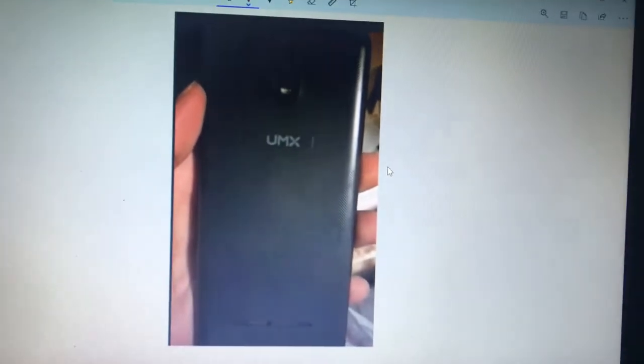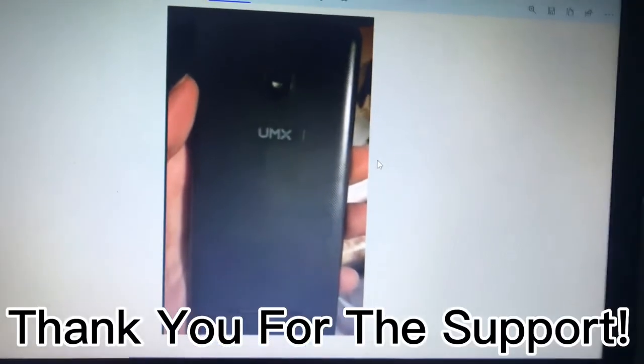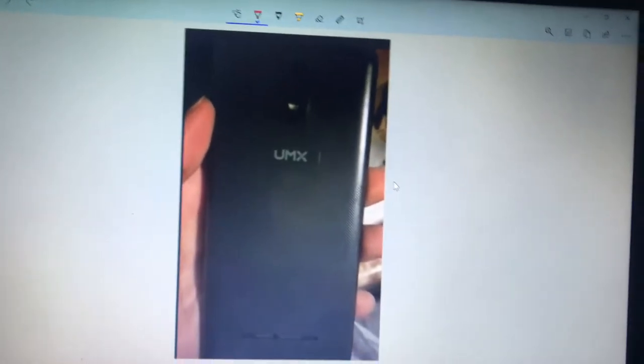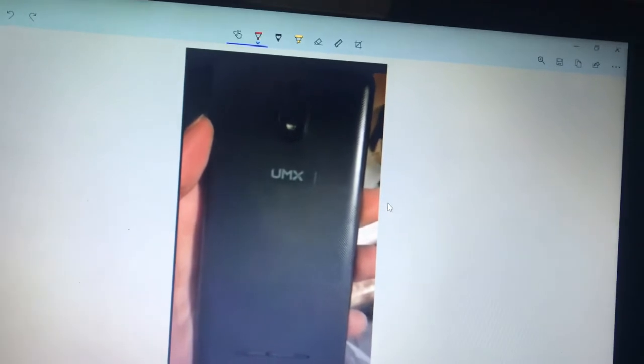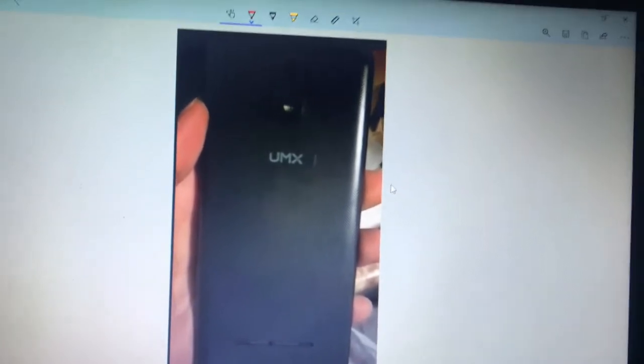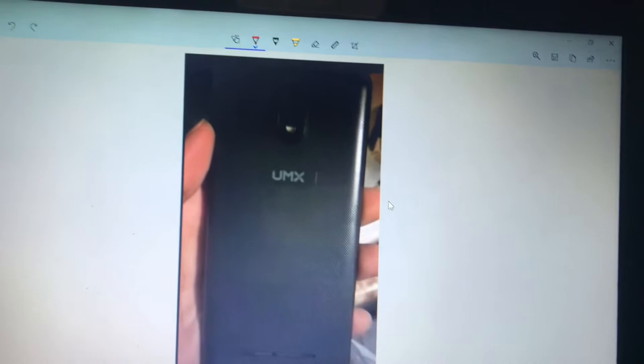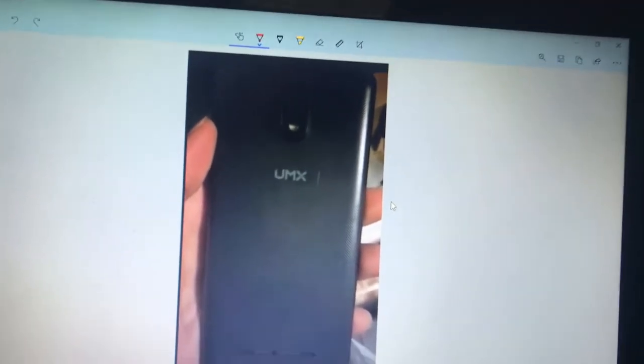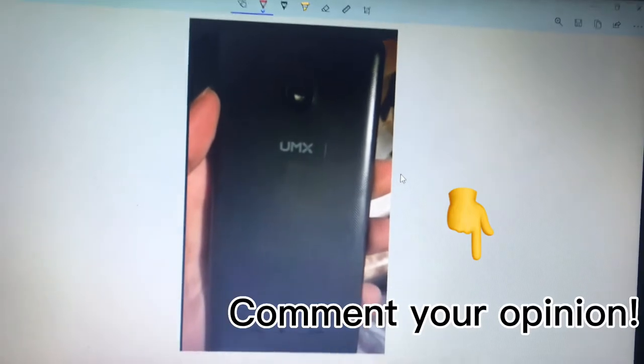Before I start, thank you very much for the support — the videos are doing amazing. If you enjoy this video, find it informational, or if it helps you decide on Assurance Wireless because of this new phone, be sure to subscribe and comment your opinion below. Without further ado, let's get started.